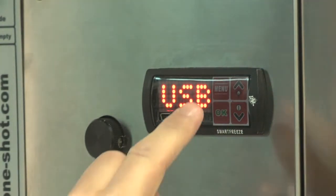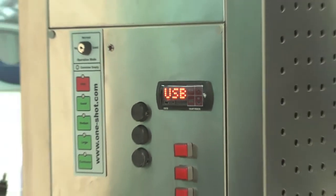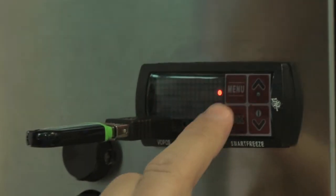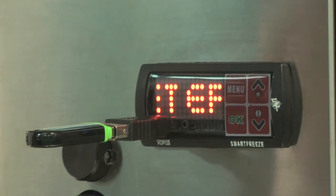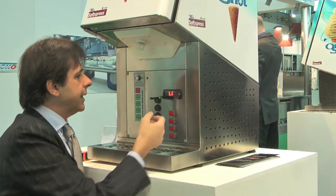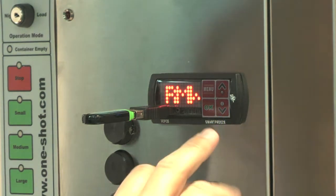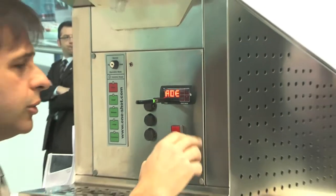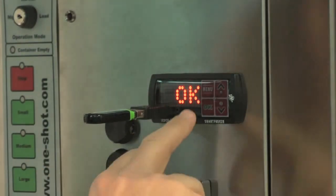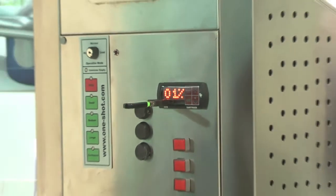Now I can show you how this USB function works. It may have many functions. The first one is save parameters, so I can upload parameters from the pen drive to the unit, or I can load parameters into the controller. I can upgrade the firmware to get new functionalities if they are available, or I can just download data. The machine will ask me to download, and data of all the main parameters will start downloading.